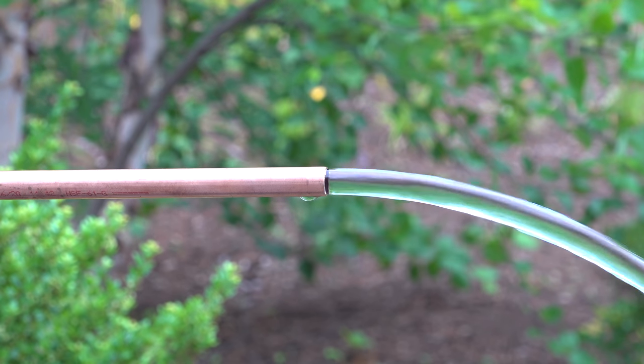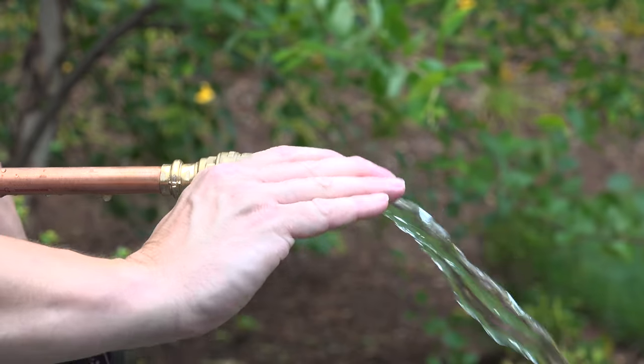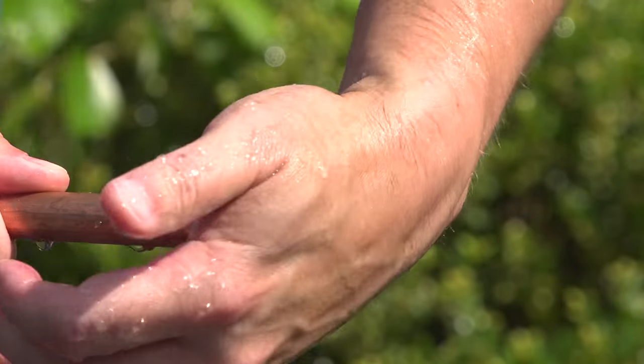In this video, I'm going to show you three different ways to do your own plumbing working with copper pipe without ever using a torch, solder, or any type of chemical. You can even use these techniques during an emergency when you have an active leak and stop the flow of water instantly.